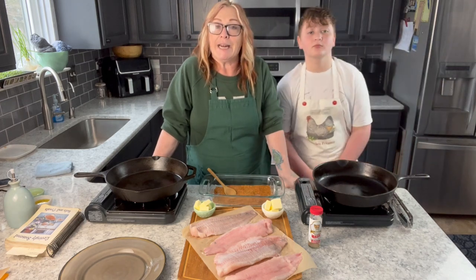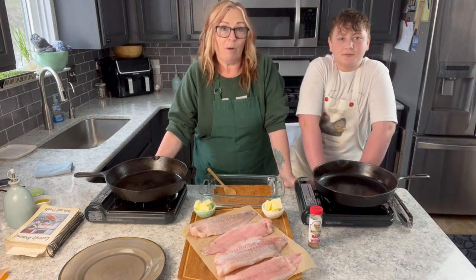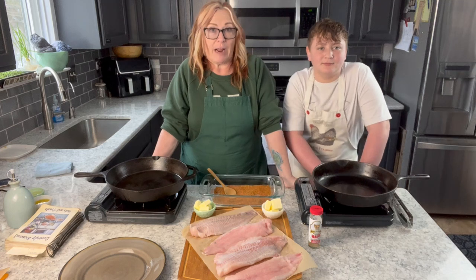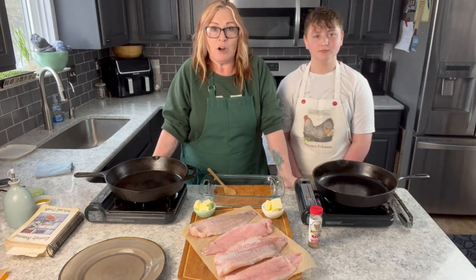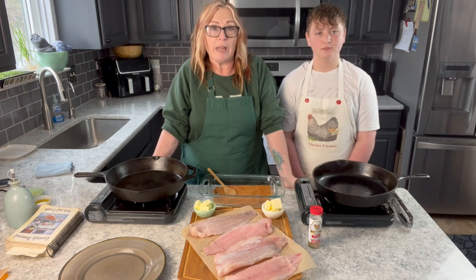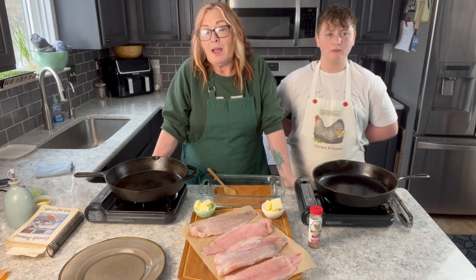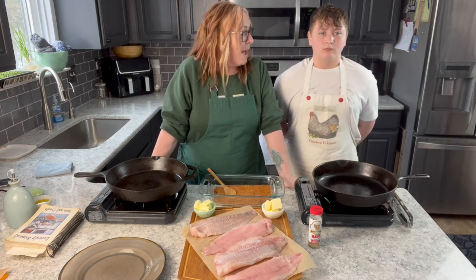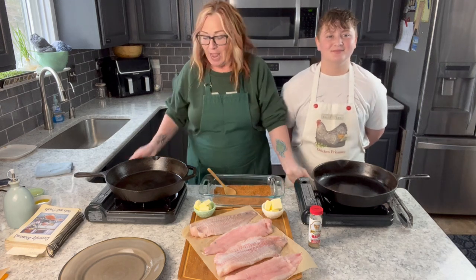We're going to make a blackened catfish today. If this is your first time here, welcome! This is my YouTube channel; my blog is For Dragonflies and Me, and there's great content that comes out almost every day — whether it's gardening, cooking, organization, or my podcast episodes. But today my partner Aaron and I are going to make a blackened catfish.